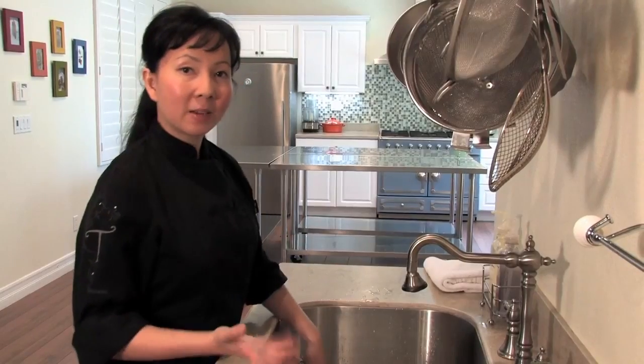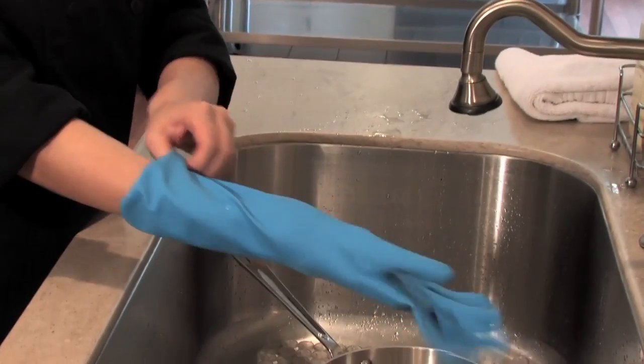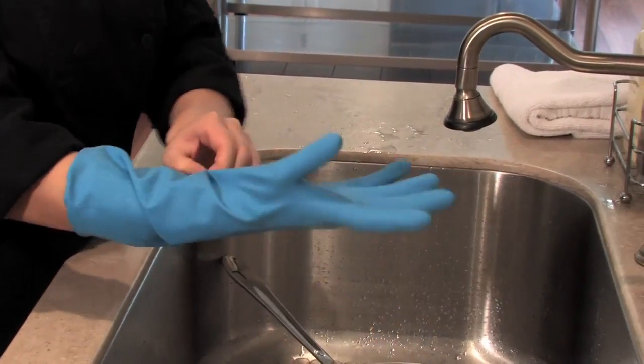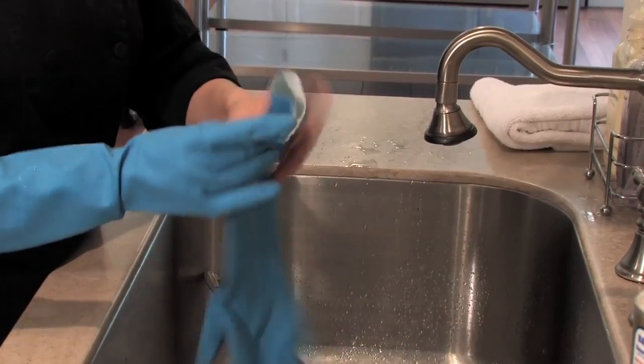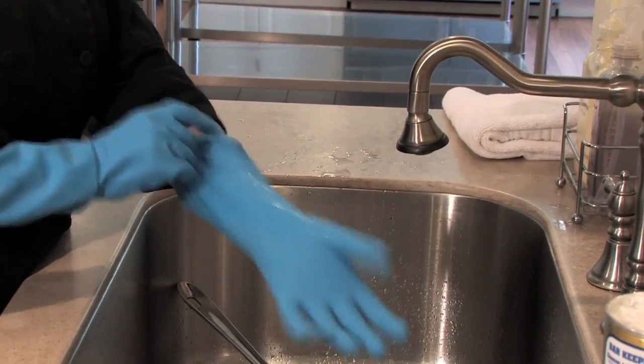I'm just going to let it soak for about 10 to 15 minutes to make sure that the stainless steel cleaner has enough time to really soak in there and dislodge all of the food particles. We'll come back in a few to give it a good rinse. Now that our paste from the stainless steel cleaner and a little bit of water has been soaking for about 15 minutes, I'm going to put on my gloves first because the stainless steel cleaner could irritate your skin and over time could damage it as well. We want to make sure we protect our hands when using any type of cleaner.